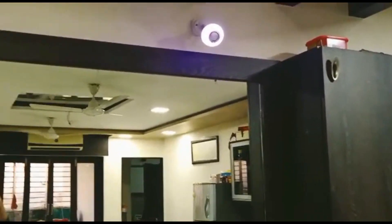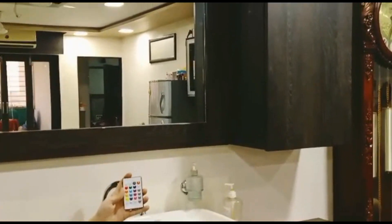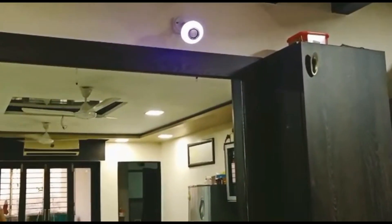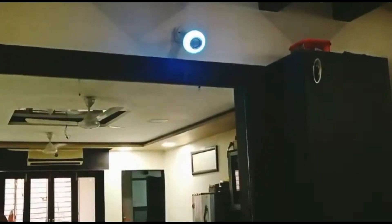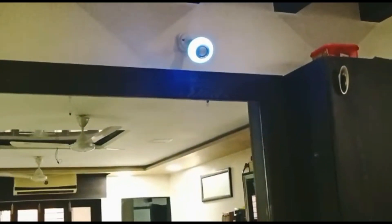Actually, this is the use of it as a night lamp for me. I will tell you the lights — see, it looks so amazing in the morning light.